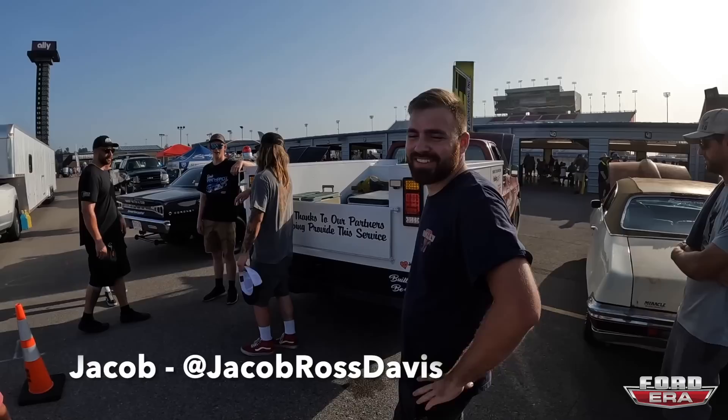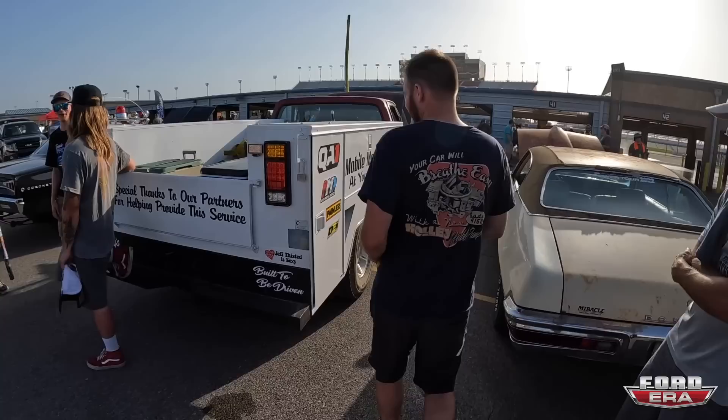All right guys, so we found Jacob and he's going to help us later try to put that radiator in because he's got a service body and a few tools. Tell me a little bit about what you got going. I know we're a Ford channel, but this is so cool what you're doing for everybody.